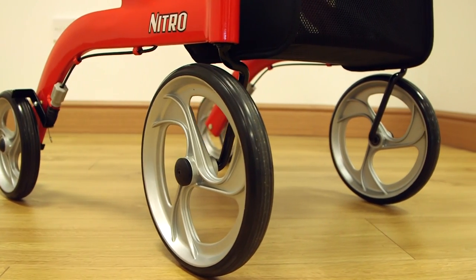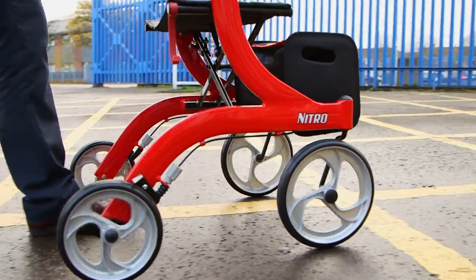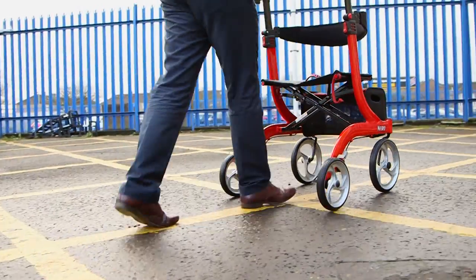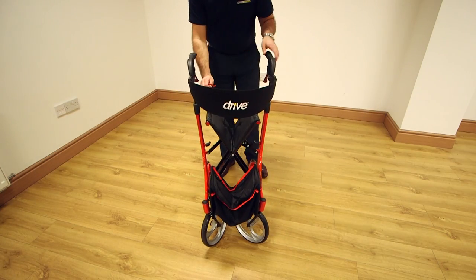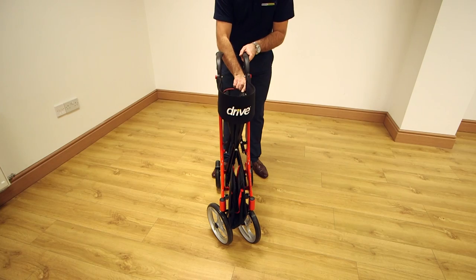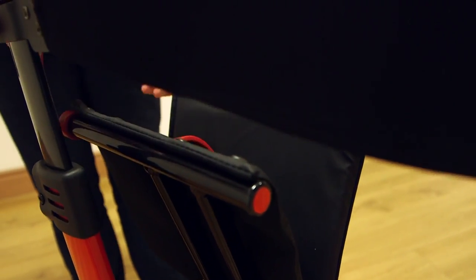Large front wheels make the Nitro suitable for use on any terrain, indoors or out. Its frame is compact and can be folded up using just one hand, making it easy to transport. It also features a durable fold-up handle built into the seat.